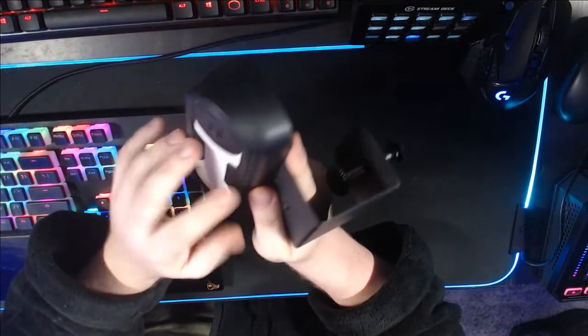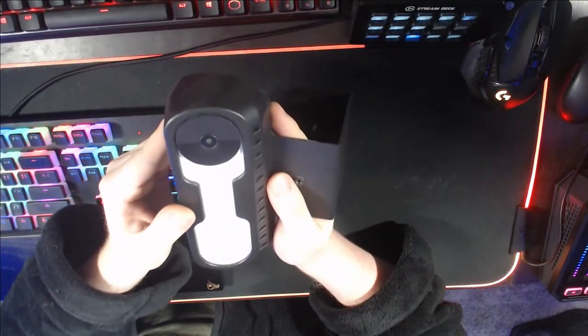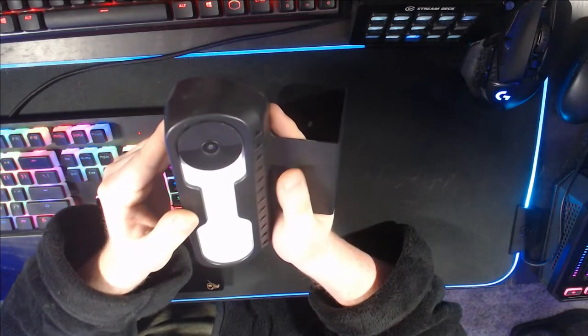This bracket is anti-theft — there is no way for them to remove the doorbell. I will have the bracket linked down below if your apartment complex also does not allow you to mount anything to the walls or doorframe.